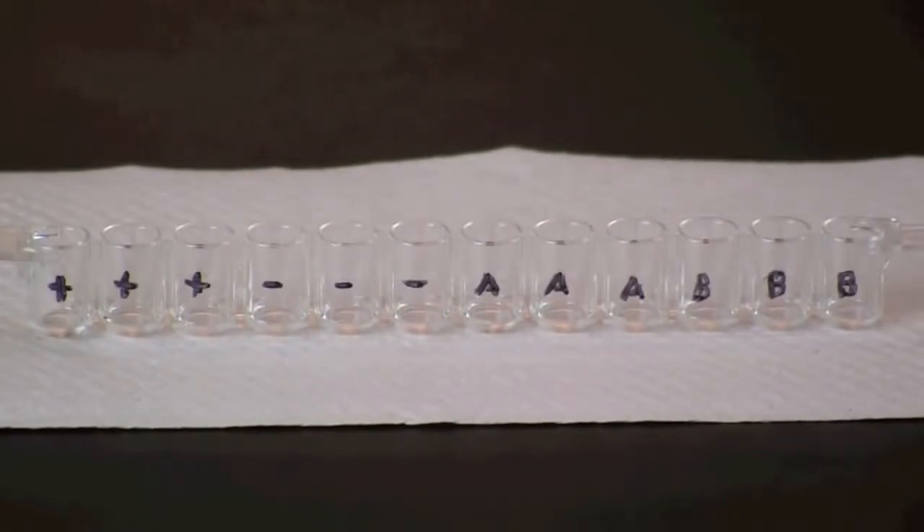Label a 12-well microplate strip. Label the first three wells with a plus for the positive controls and the next three with a minus for the negative controls. Label the remaining wells to identify the serum proteins being tested, three wells for each.